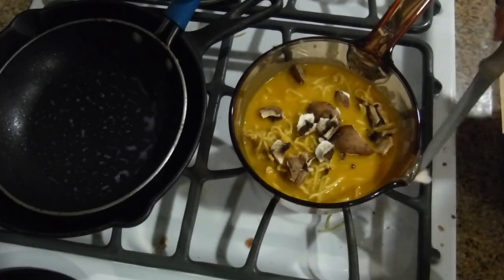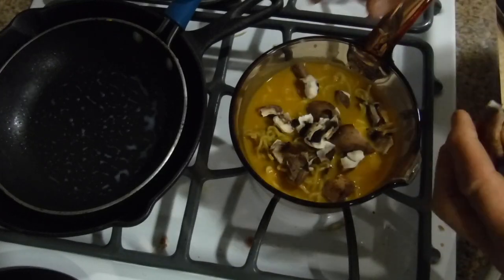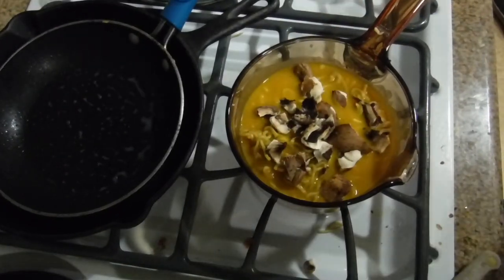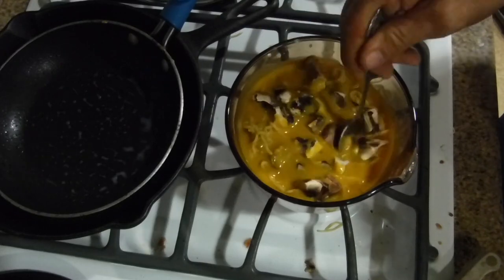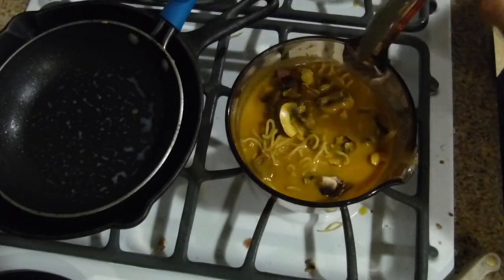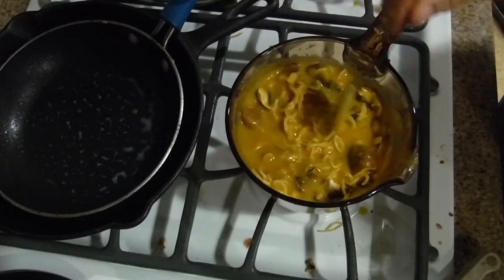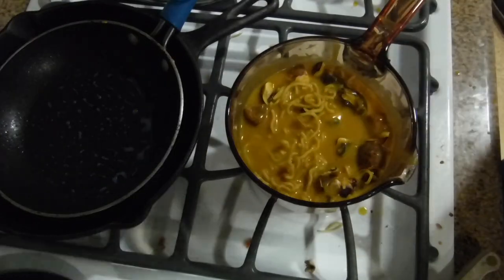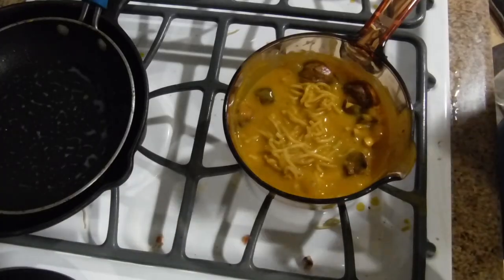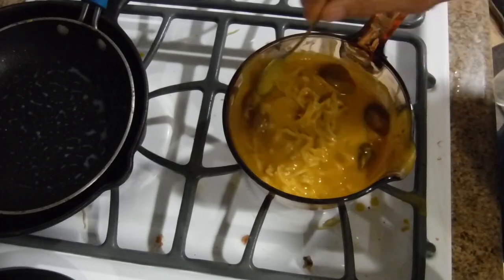I dropped one under the stove but managed to get it out. Then you'll have the noodles with the butternut squash soup underneath. That was just two mushrooms I put in — it'll give it a little texture. Now lower it down to about five, which is medium heat. These are baby portobello mushrooms, my favorite. As soon as it starts to bubble on top, you know it's pretty close and it's going to be warm.